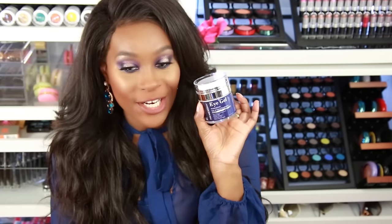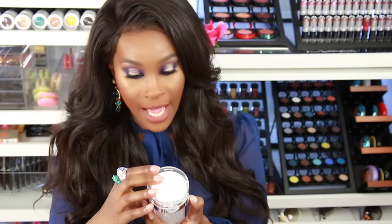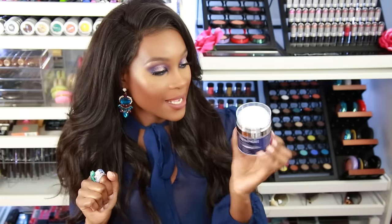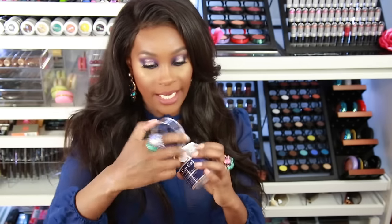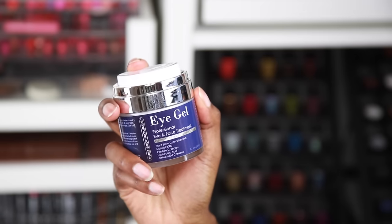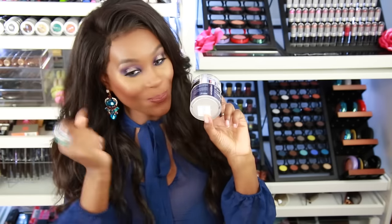I'm getting into a few skincare items. I have an eye gel here from Pure Body Naturals — it's a big container and says eye and face treatment, so you can treat your whole face with it. It has some really good ingredients inside and looks like it has a little pump at the top. You just press it down and some product comes out. I can't wait to try this, and yes — I have one of these for a giveaway so you guys can try it too.